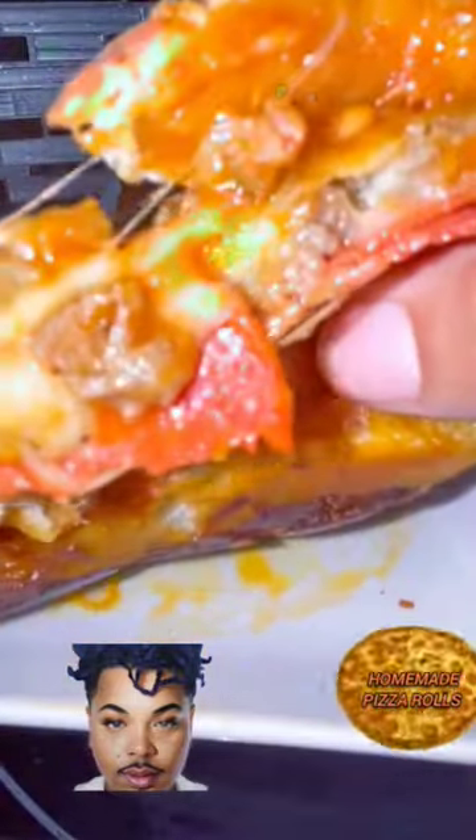And look at it. Who would eat that? Follow for more recipes and shop our page.